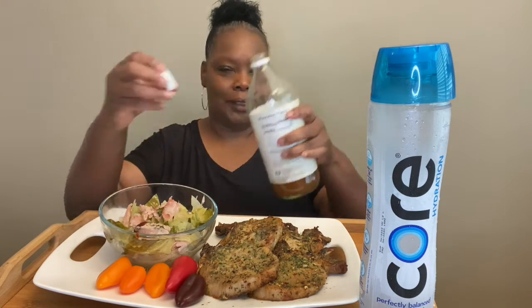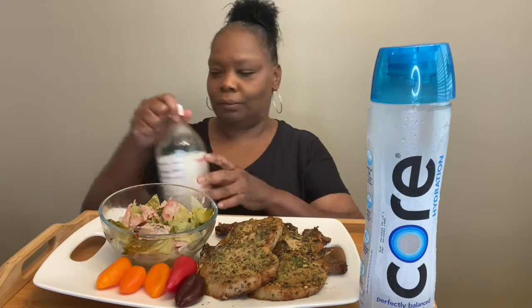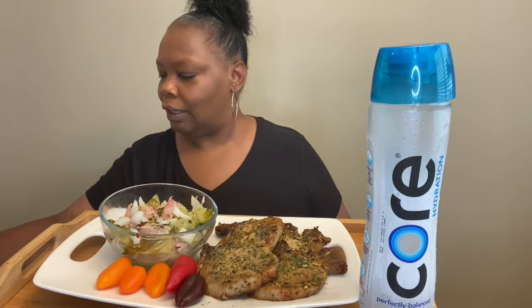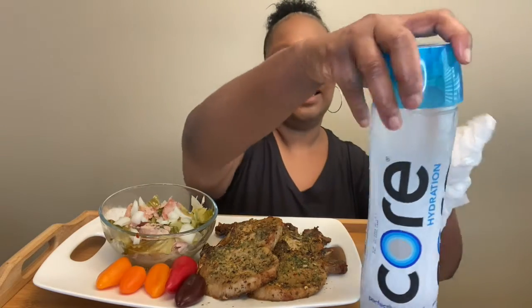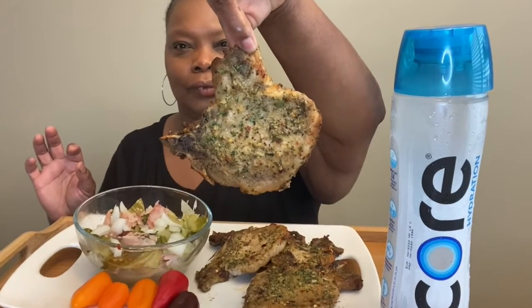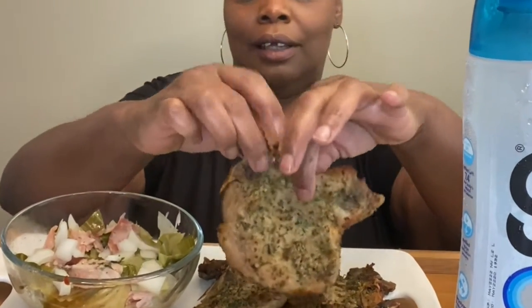I'm ready to try my pork chops. Yes, I'm trying this little Keto. I got my corn water — gotta have that hydration. It's so hot outside, you know how it is in the south. Look at that pork chop — isn't that wonderful? That looks great. But let's see what it tastes like before I put anything on it.